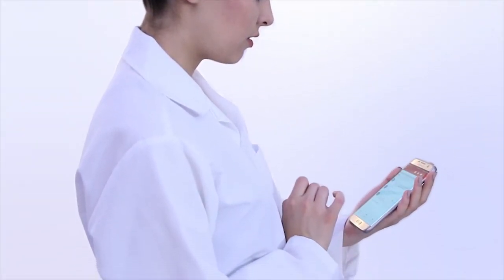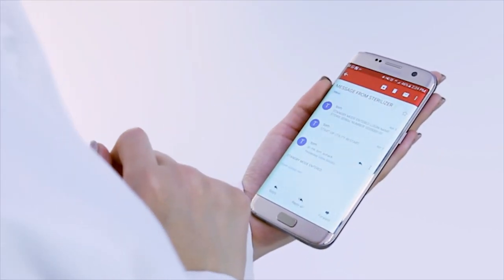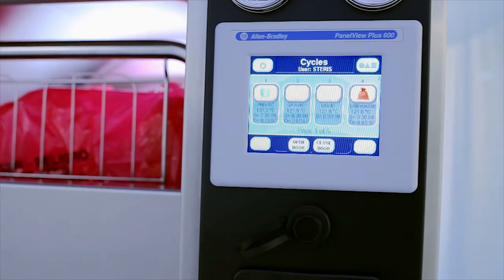Stay connected to what is happening in the laboratory with your AMSCO Medium LS sterilizer by receiving emails or text alerts as to the status of the equipment. The sterilizer can also be interfaced with and monitored by your building management system if desired.